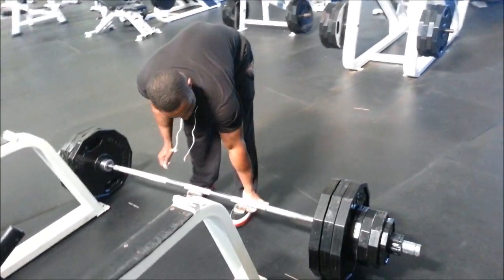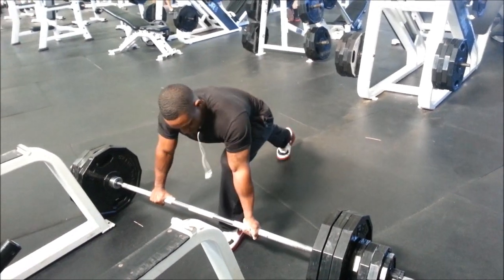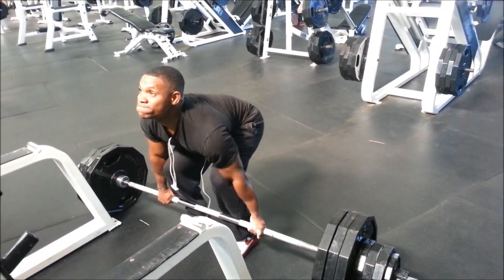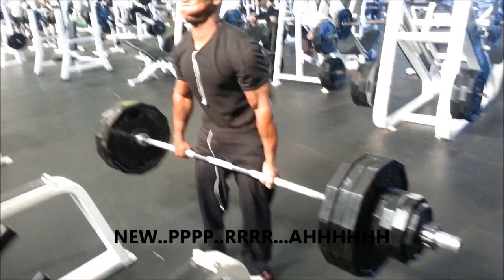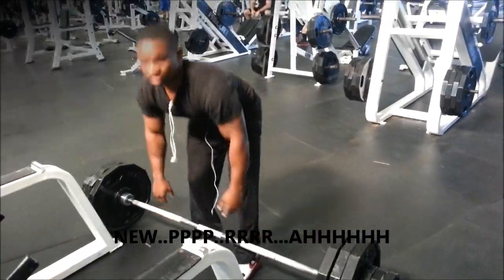I'm going to try 375. Explode up. There you go, there you go. Woo!